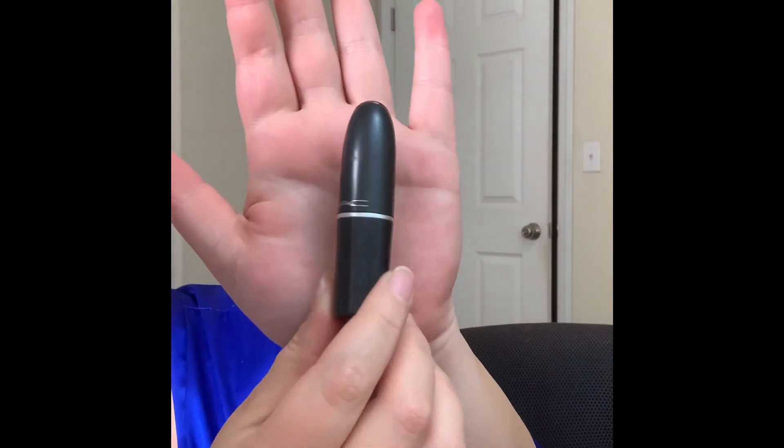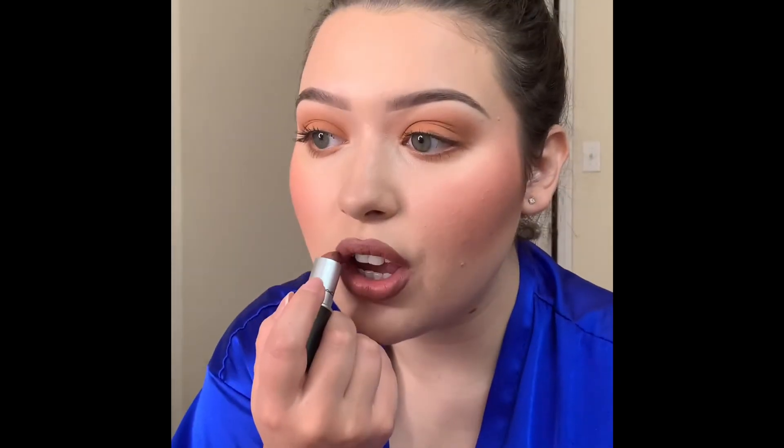For lipstick today I am picking up the Melt Cosmetics Spirit lipstick and applying that all over my lips, then going back and forth with the lip liner just to add some depth and dimension to it.